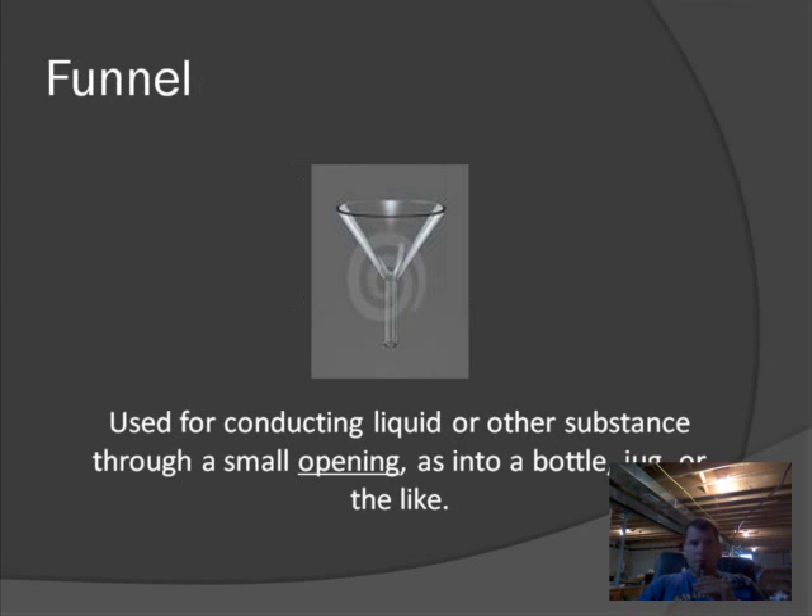The last thing is the funnel. This is used to transfer liquid, especially into a container with a small opening. We use a funnel to make sure the liquid doesn't spill. For example, the mouth of a test tube is not very big, and pouring from a bottle into a test tube is a small target to hit. So we use a funnel to make a bigger target and get liquid down into the test tube or any other container that has a small mouth.